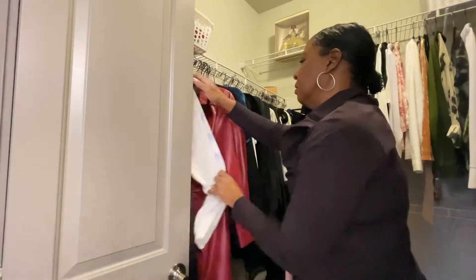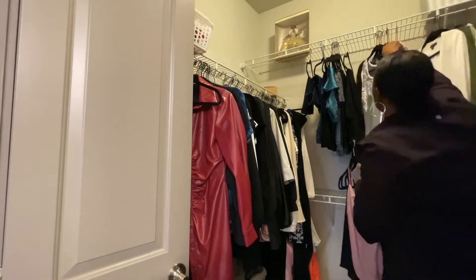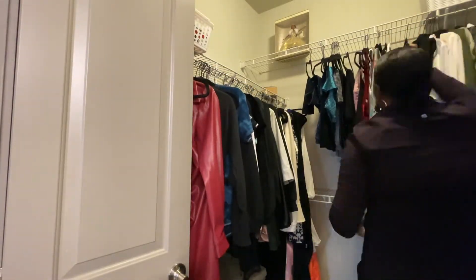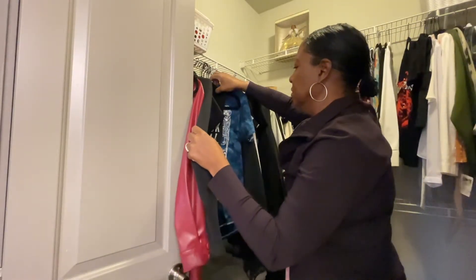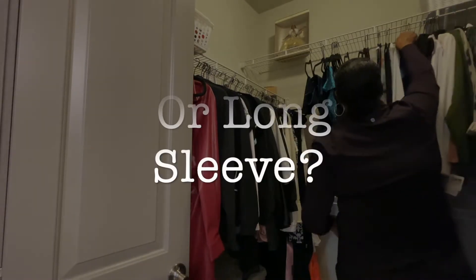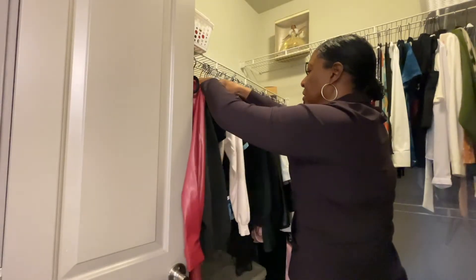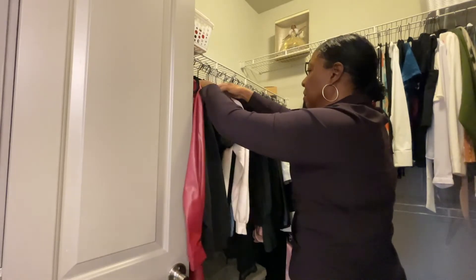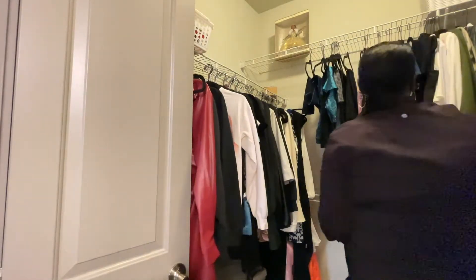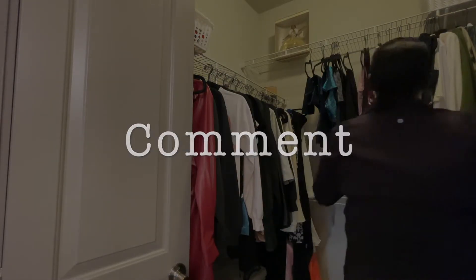Did I mention this is a surprise? Yeah, it's a surprise. So I have a question — how many of you sort your clothes by short sleeve and long sleeve, or do you just sort them by color? I sort my things by color and that makes it easier for me, but I do not separate them by long sleeve or short sleeve. Leave me a comment and let me know what you do.